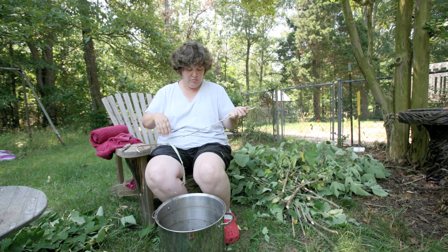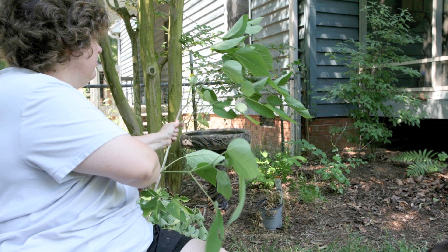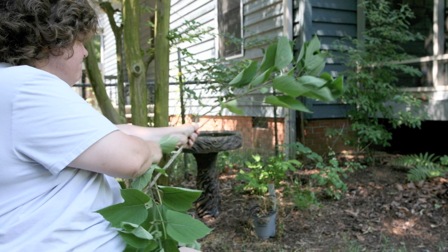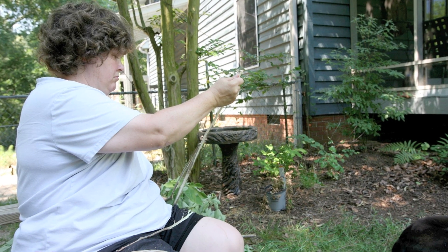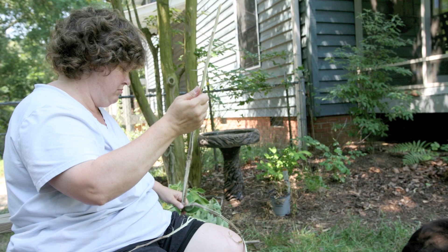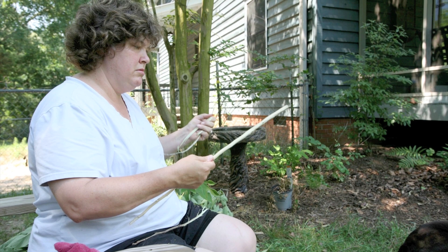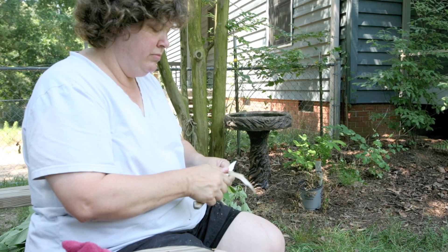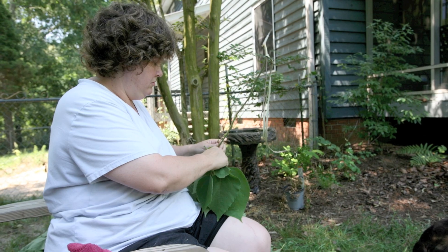Thinking about a tree and how it gets water and nutrients from the ground all the way up to the top of its leaves — and how we as humans figured out we can make paper from that — is amazing. The vasculature must be aligned in a linear fashion, with cells stacked one upon another like straws. If it's these long chains of cells we use to make paper, then the length of the fiber does have value to paper making.